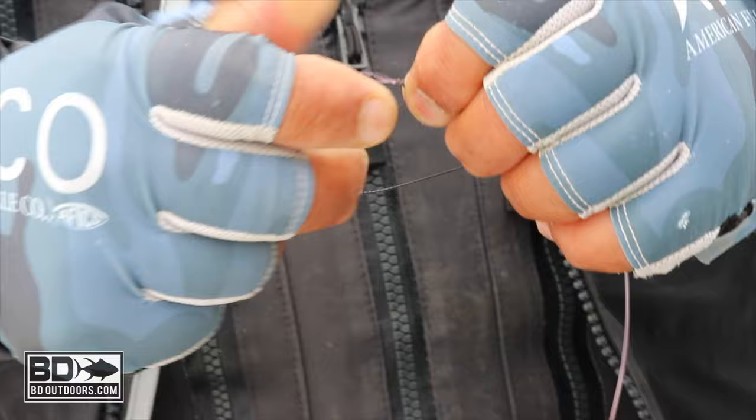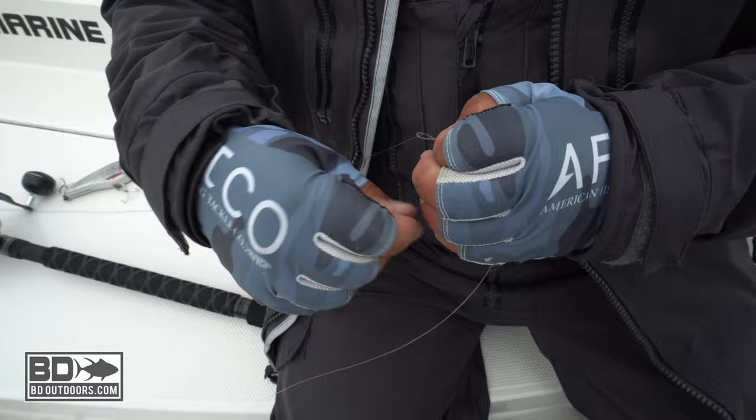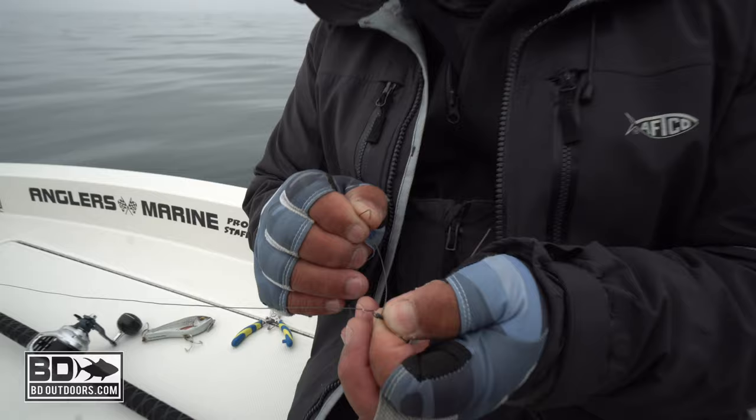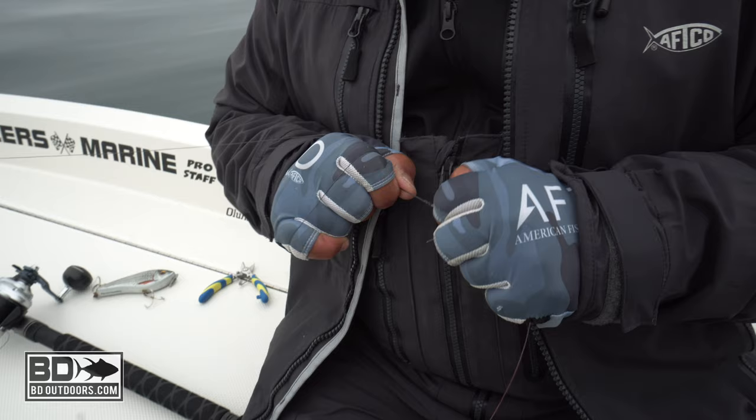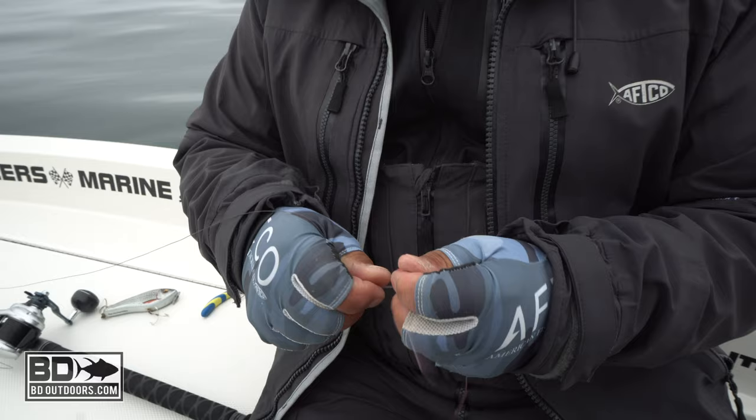One, two, three, four, five. I'm gonna take the main line, go back through the loop — it doesn't matter what side you do it to, as long as it goes through the loop. Then I'm gonna pull both ends — you should have gloves to pull it. You want to make sure it's pulled tight there and then at the leader, so it'll look just like that.